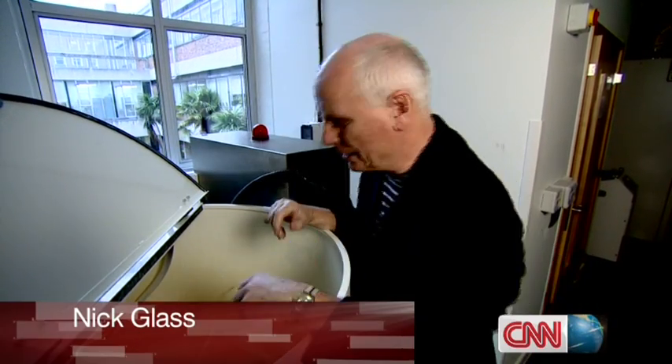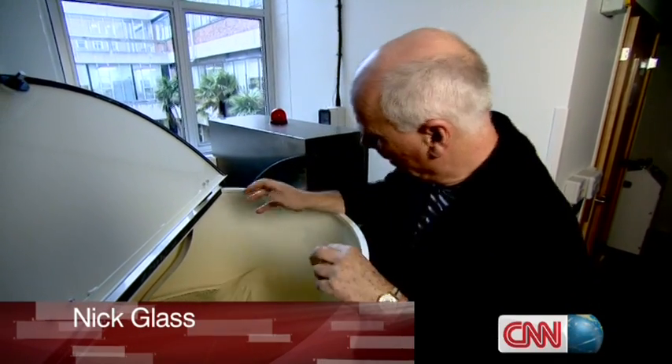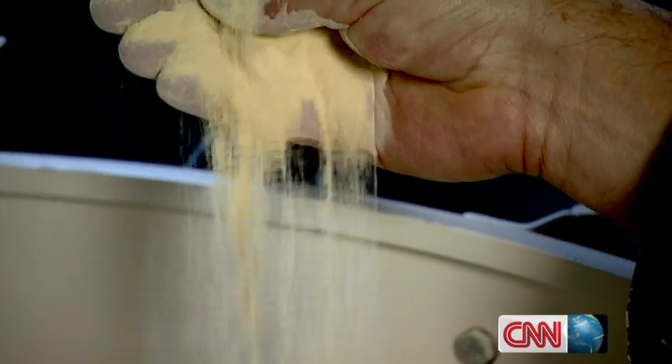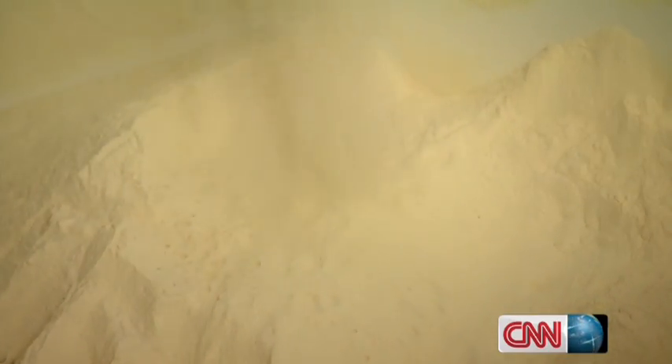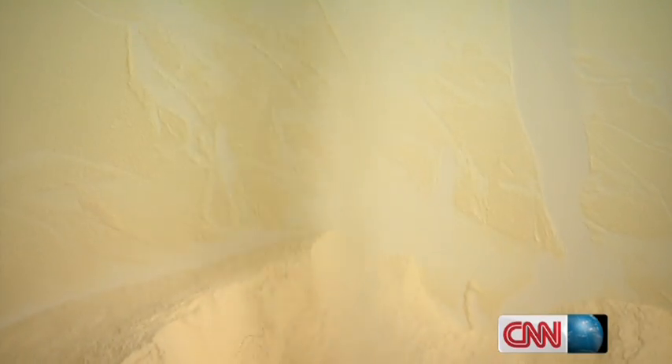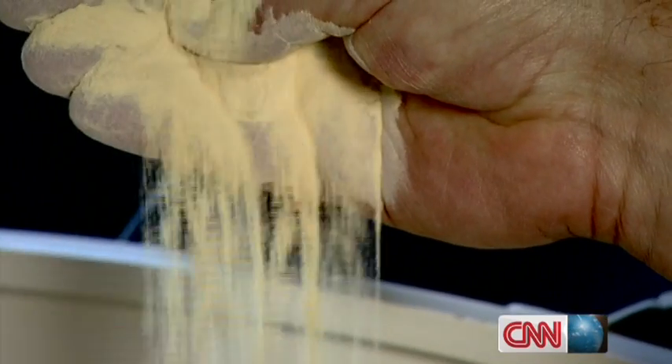Crucial to this whole process is the raw material: a fine-grained powder made out of plastic. This is a kind of magic dust, expensive at $500 a kilo, and so refined it has its own acronym. What we're talking here is PEEK — poly-ether-ether-ketone — which is a very high-performing plastic. It's used very heavily in the aerospace industry and very heavily in the Formula One industry.